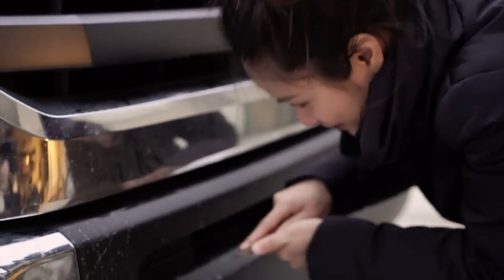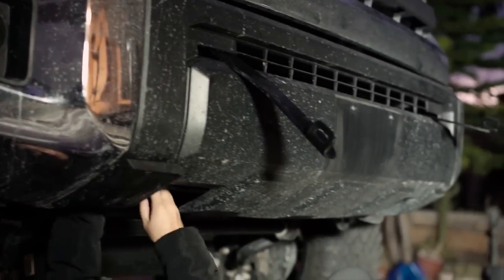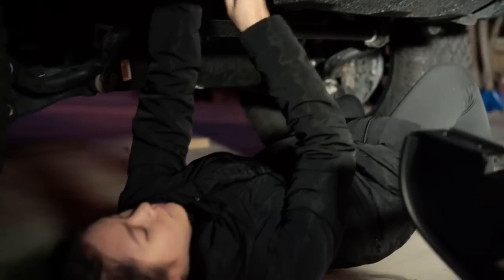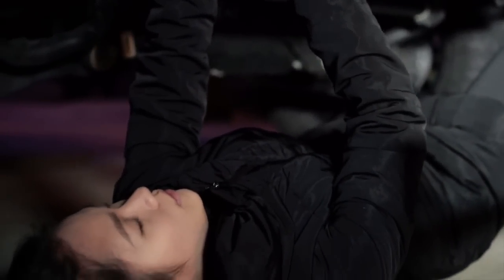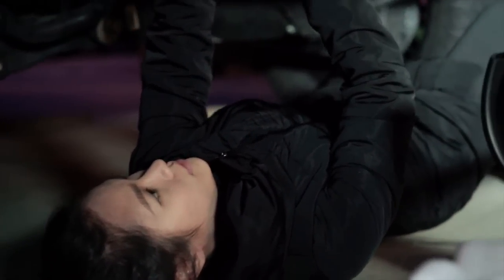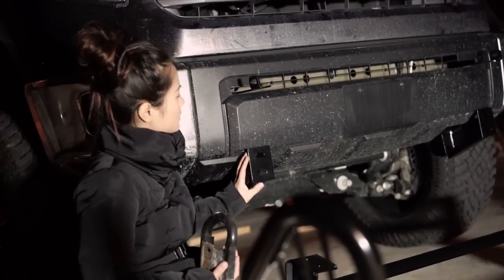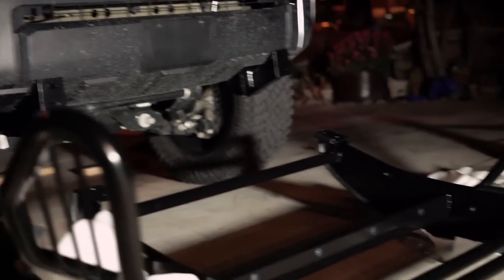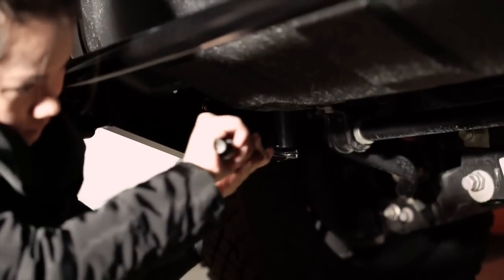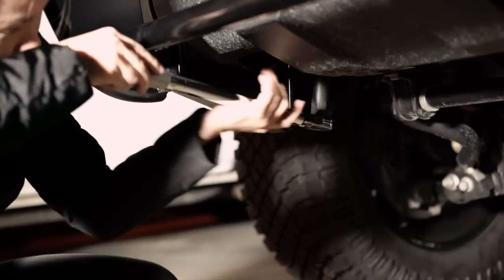It's getting dark out, so I have to do this quick. I'm going to remove the toe hooks and loosely install the brackets. I'm going to put this one on top.